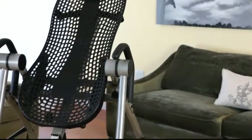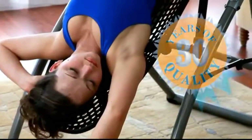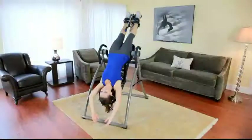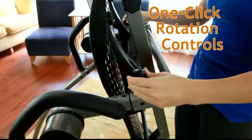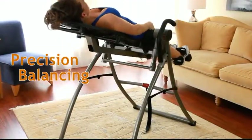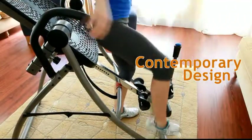The Teeter Hang-Ups Contour L5 Inversion Table presents a contemporary twist on a classic inversion table design while remaining true to Teeter's 30-plus year commitment to comfort and security. Unique and patented features of the Contour L5 include one-click rotation adjustment that makes customization a snap, a patent-pending pivot system for precision balancing and smooth rotation, and a sleek A-frame design that allows for easier mounting and dismounting.